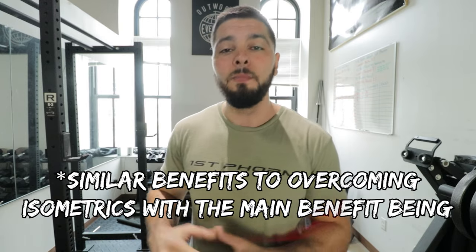Moving on to the benefits of yielding isometrics — you're going to get most of the same benefits as overcoming isometrics, just not as much. Overcoming isometrics are like yielding isometrics on steroids. Yielding isometrics — holding positions with bodyweight or a kettlebell in a single-leg knee extension hold — are really good for tendon health, because they're not as intense or draining on the nervous system. Overcoming isometrics are very draining, so for knee pain you want yielding isometrics, which place less load on the tendon. Yielding isometrics are specifically good for tendon health.